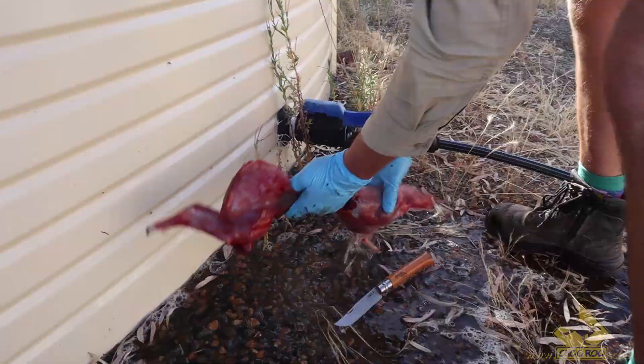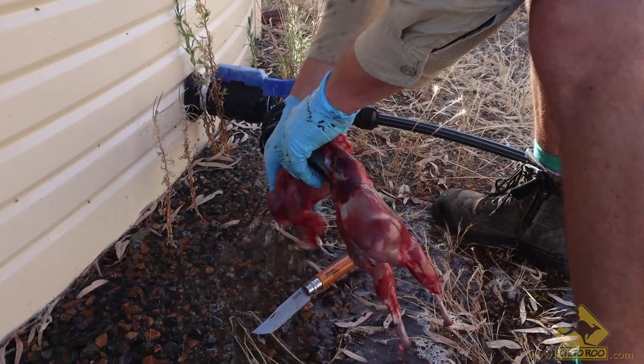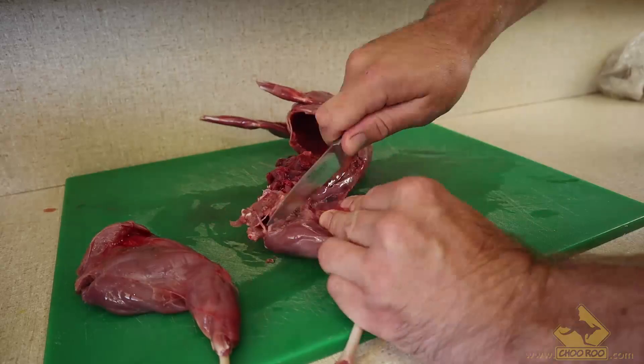Alexi wastes no time dressing the hare he shot, and some of the other boys got a few as well. Alexi was kind enough to give me a hare to take home to cook. First, I'm going to strip down the hare, removing as much meat from the bone as I can. We will de-bone the rest a bit later.